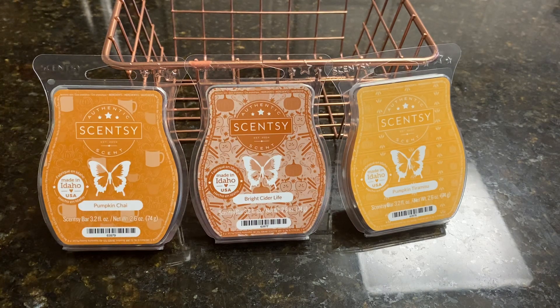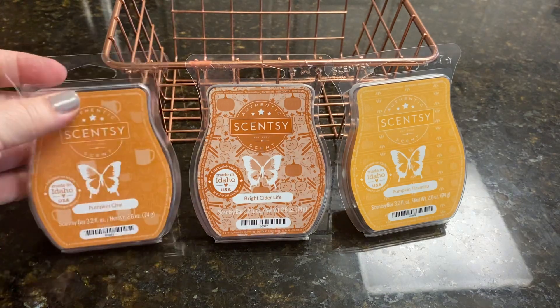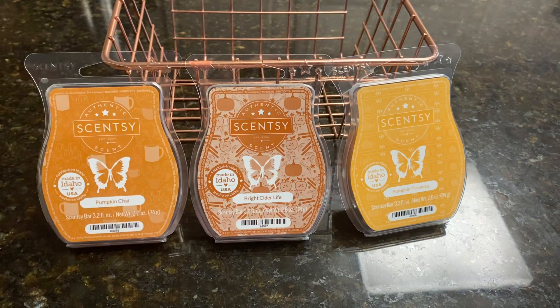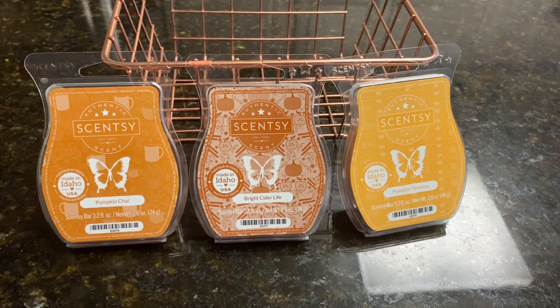First we'll talk about the notes: white pumpkin, cinnamon, and a dash of chai. I really, really like this. I thought this was going to be my favorite because on cold it is my favorite — definitely pumpkin, but it's not a typical cinnamon pumpkin. You get the chai spices in there and you can smell the cardamom. So on cold I really, really enjoyed it. I melted all three of these in different rooms with no other scents, no other candles, two cubes in one warmer each, with all the other warmers turned off except for the one I was testing. I feel like it's a pretty good authentic test.